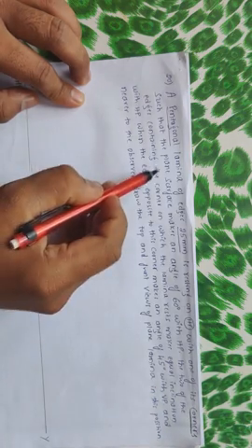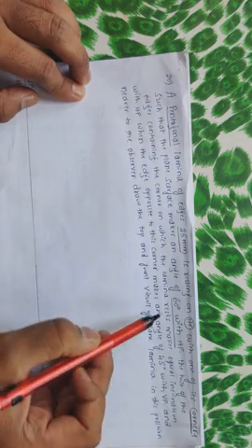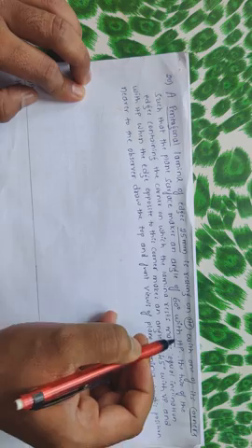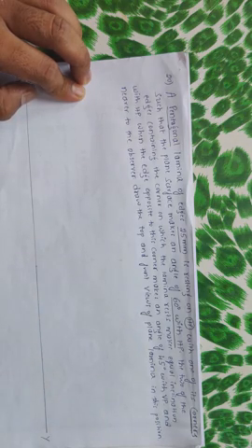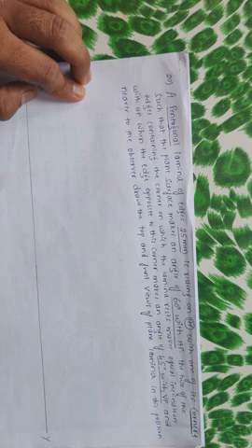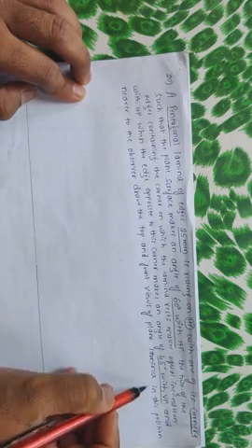The plane surface makes an angle of 60 degrees with HP. The two edges containing the corner on which the lamina rests make equal inclination with HP — so if we give 60 degree inclination to HP, this next statement will be satisfied; no need to worry about it. When the edge opposite to this corner makes an angle of 45 degrees with VP, and is nearer to the observer. Draw the top and front views of the lamina in its position.